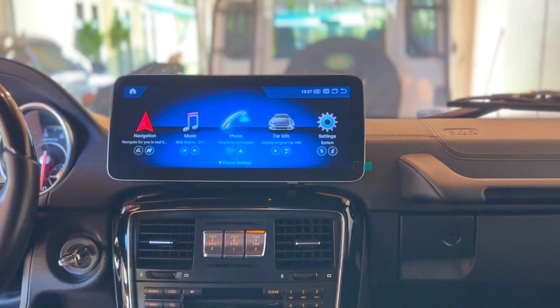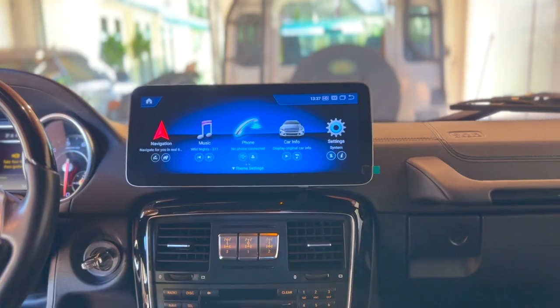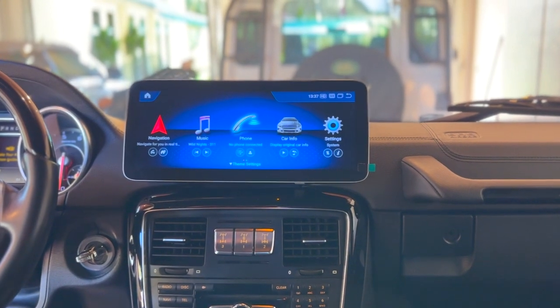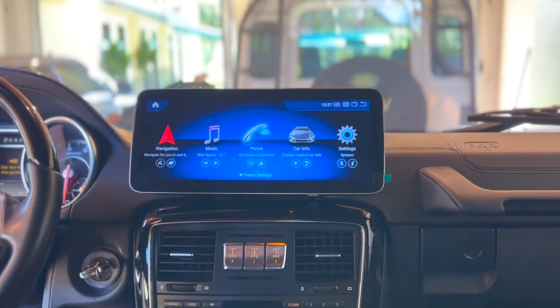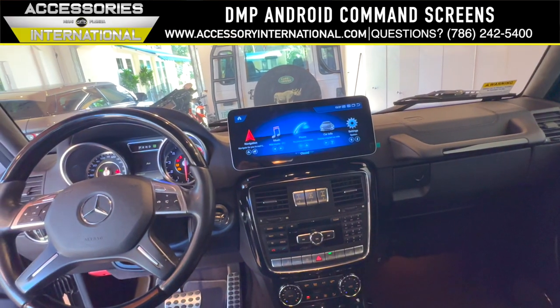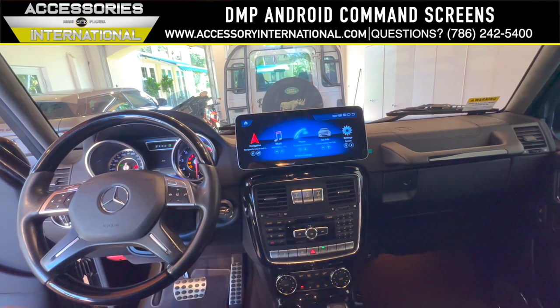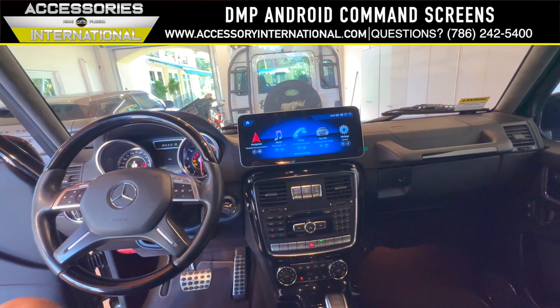Your new Android screen installation is now complete. Check out our playlist for all of our latest tips and tricks to get your Android screen configured optimally. If you have any questions, give us a call at 786-242-5400. Thanks for tuning in — make sure to like and subscribe to keep up with all of our latest content, and we'll see you next time.